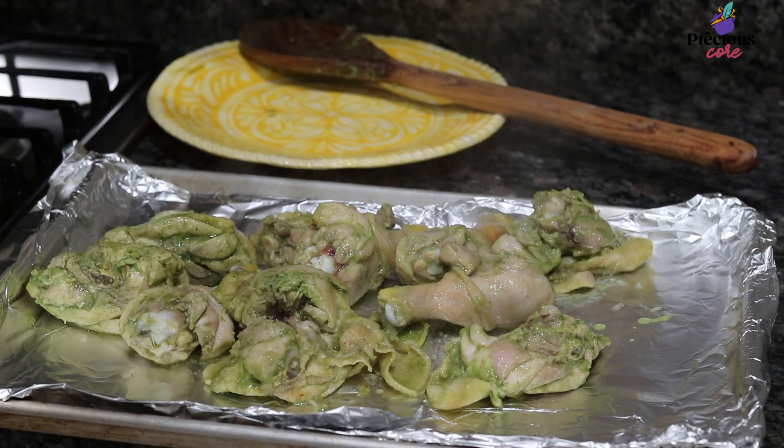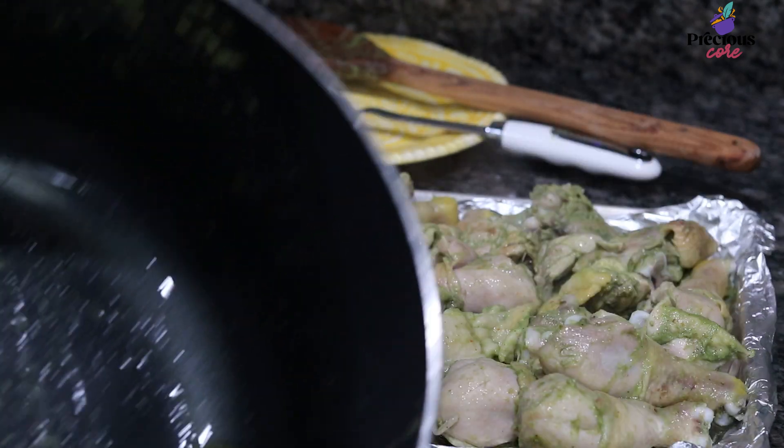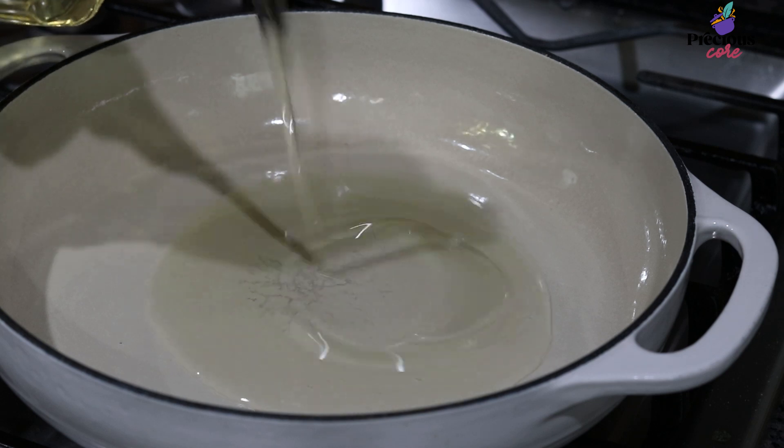I love to place it on a tray so it can air dry a little bit before I start frying. The chicken stock is great for other meals like stew or jollof rice.